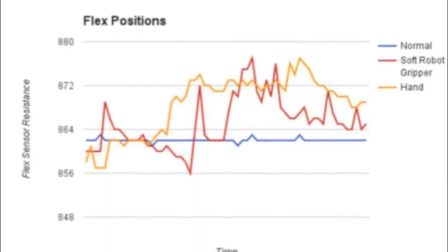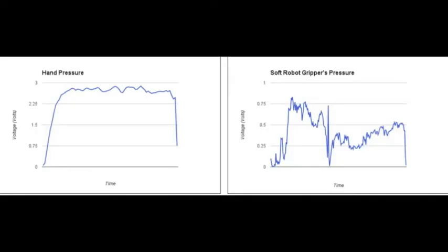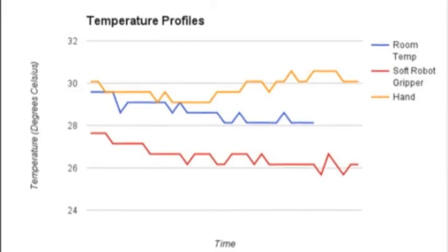From our graphs and data, we found that a soft robot gripper can simulate normal hand motion. We believe we can use this soft gripper to help patients with diabetic neuropathy who have lost sensation in their hands, and the soft gripper with sensors will provide them with the sensitivity to touch and grip objects.